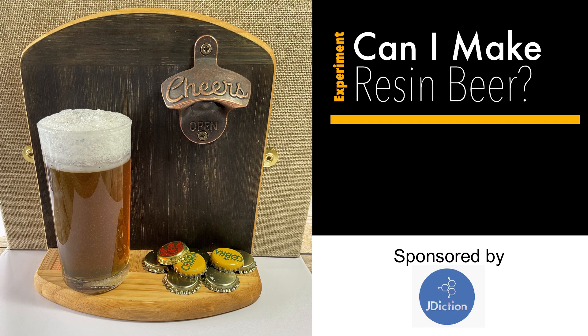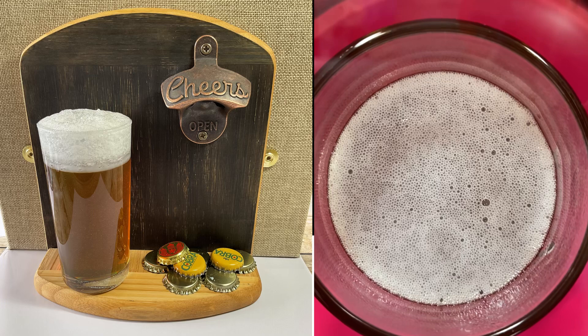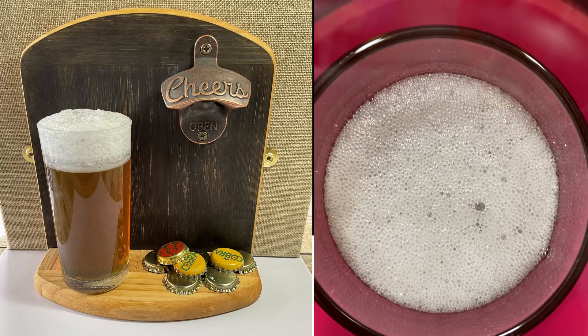I had a thought about whether I could use UV resin in my vacuum chamber and cure it whilst it was in the vacuum chamber to create a resin foam effect. And then I had the idea of making a glass of beer out of resin — a resin glass of beer. Does it sound crazy? Yeah, I think it does. Anyway, that's what today's video is going to be.